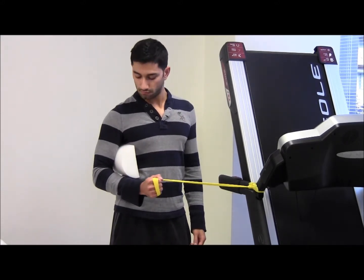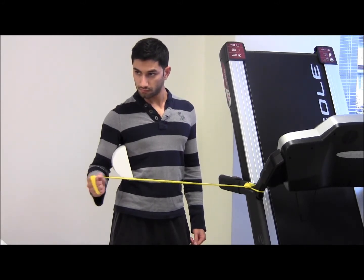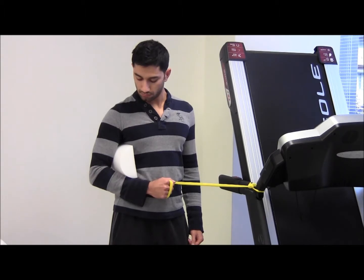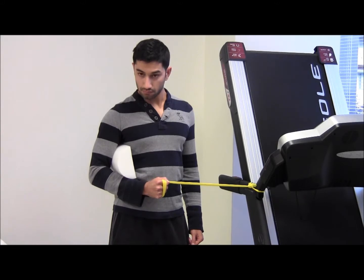Slowly rotate your shoulder externally, hand moving away from the post. Hold for 1-2 seconds at the end of range and then slowly come back to the starting position. Repeat this with 15 repetitions, 3 sets.